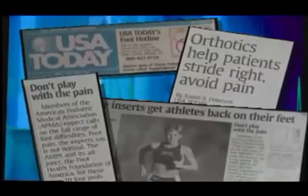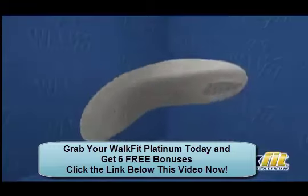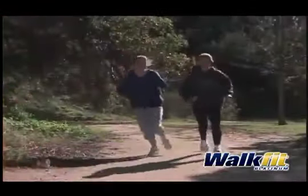You've read about orthotics. Doctors have known about them for years. They're medically and biomechanically engineered inserts that go in your shoes to get you out of pain.